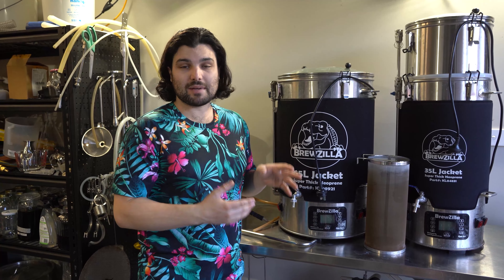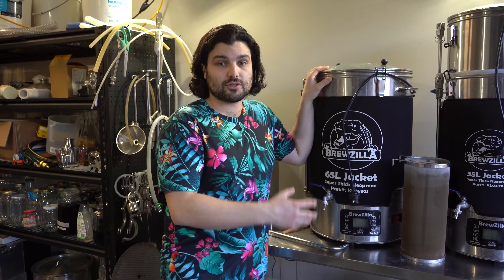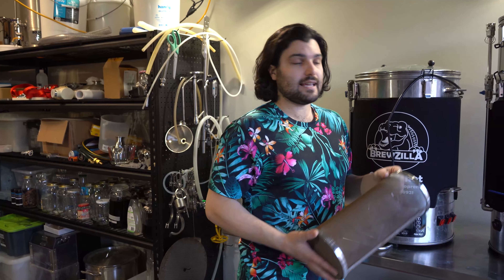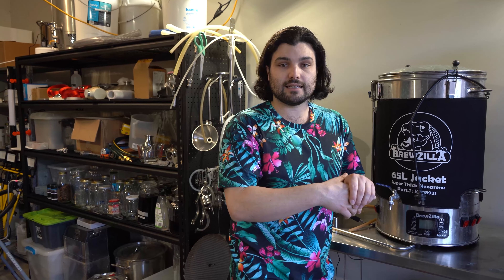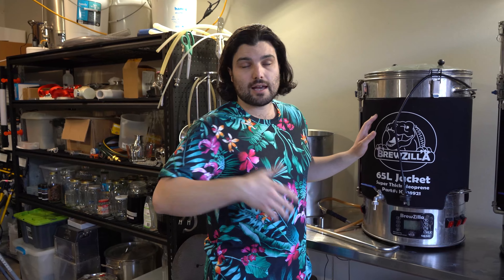Pros and cons — biggest pro: it's an all-in-one system. It saves a lot of space because this thing acts as your mash tun, hot liquor ton, and boiler all in one. You mash in and take the grains out with the malt pipe, all in one system — huge space saving, very compact. Another pro is the heating control: you can choose which elements to turn on for more flexibility with how hard and fast you heat your liquid. Because the elements are not exposed — they sit underneath the floor of the boiler — there's less scorching.